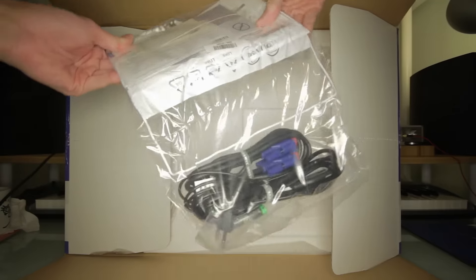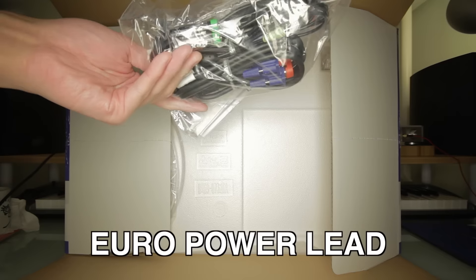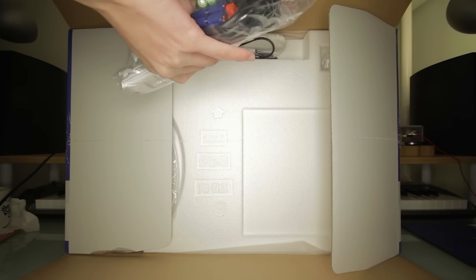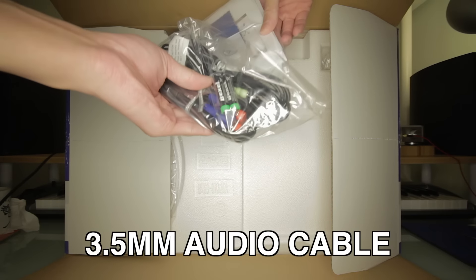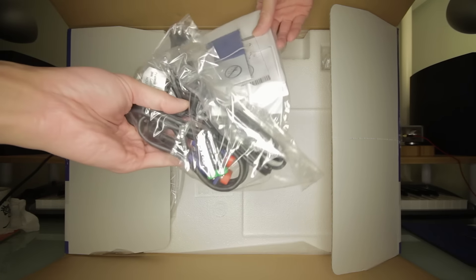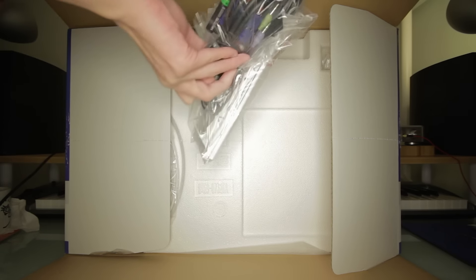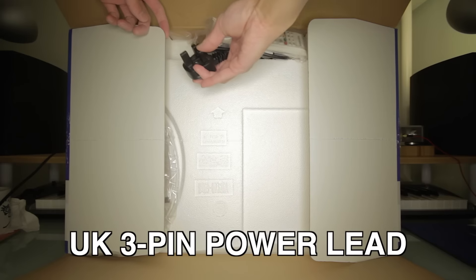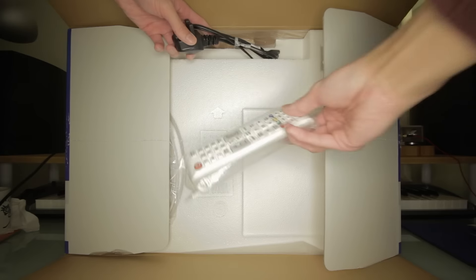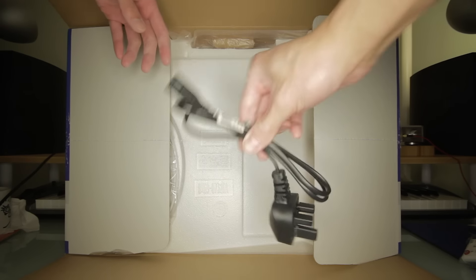So we've got here the manual, some stickers, a VGA cable, a power cable, some batteries, a 3.5mm audio cable. The power lead is a European plug, so please tell me it has — oh yeah, it has got a UK plug. And there's the remote, it's quite small. There's the UK power plug with the three pin.